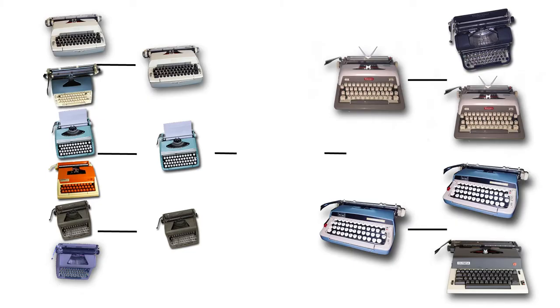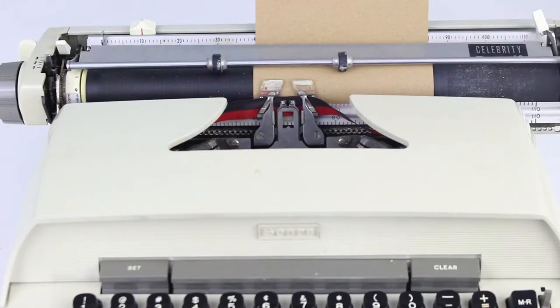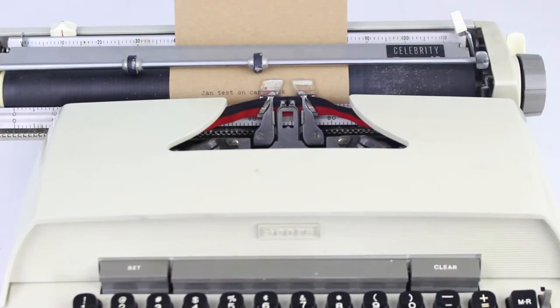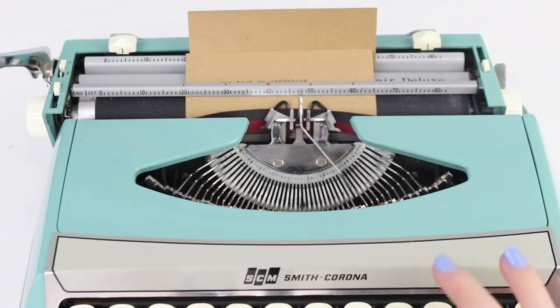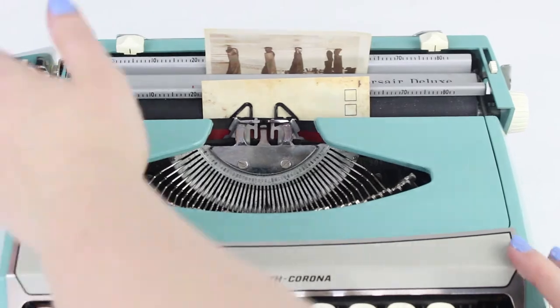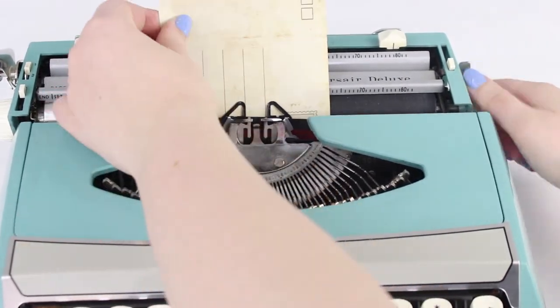In the first matchup, we have Jan, the Seer Celebrity Power 12, an electric typewriter, against Caroline, the Corsair Deluxe. The postcard doesn't actually go through Jan the electric typewriter, but it does go through the Corsair Deluxe. Caroline is a little bit better to take out on the road because she can handle thicker paper types than the electric typewriter can. She's also less heavy than Jan and aesthetically a little more pleasing.